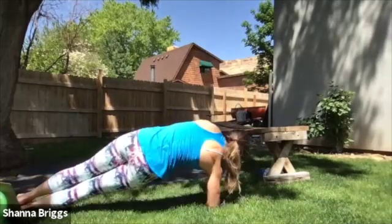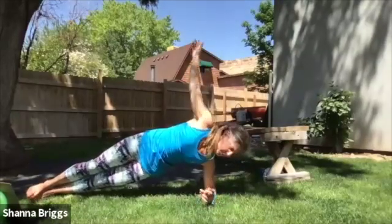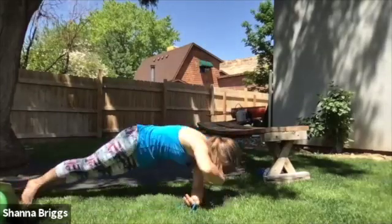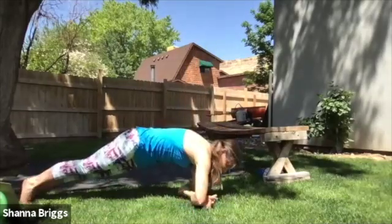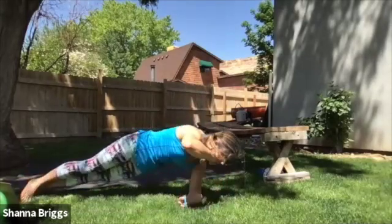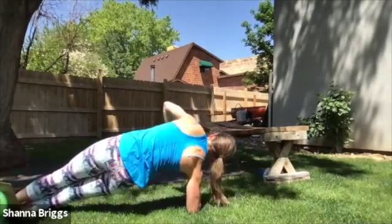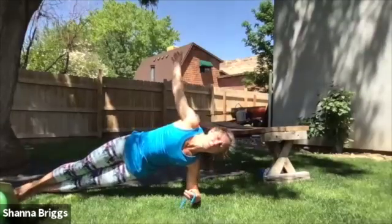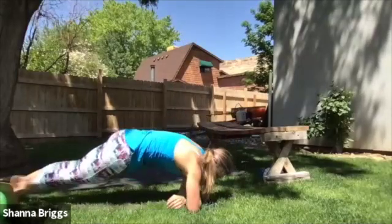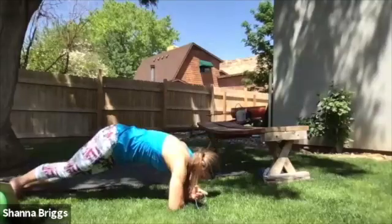Hips up and through. That's our first 20 seconds. Continue to breathe as you keep those hips lifted. Just over 30 seconds in — if you're holding that static hold, make sure you swing it around to the same thing on the other side. 50 seconds done. Lifting up, controlling through. And three, two, one — and rest.